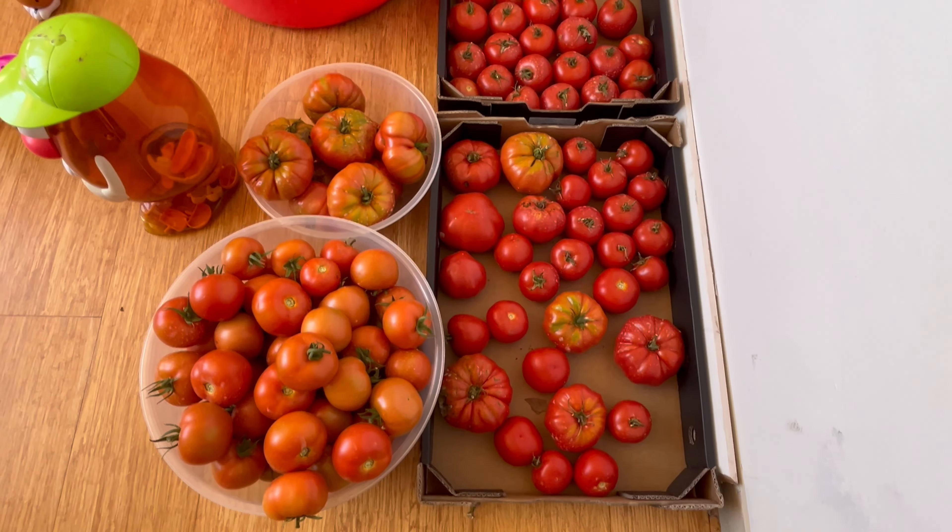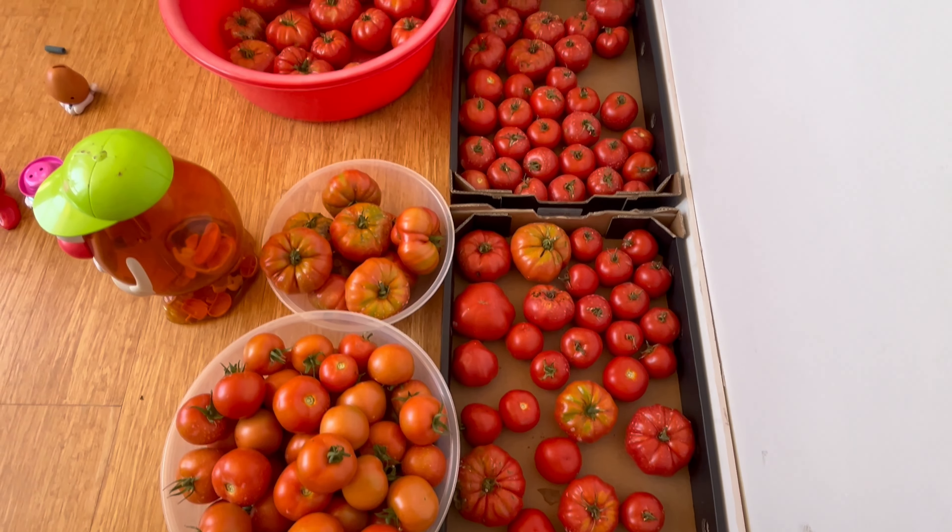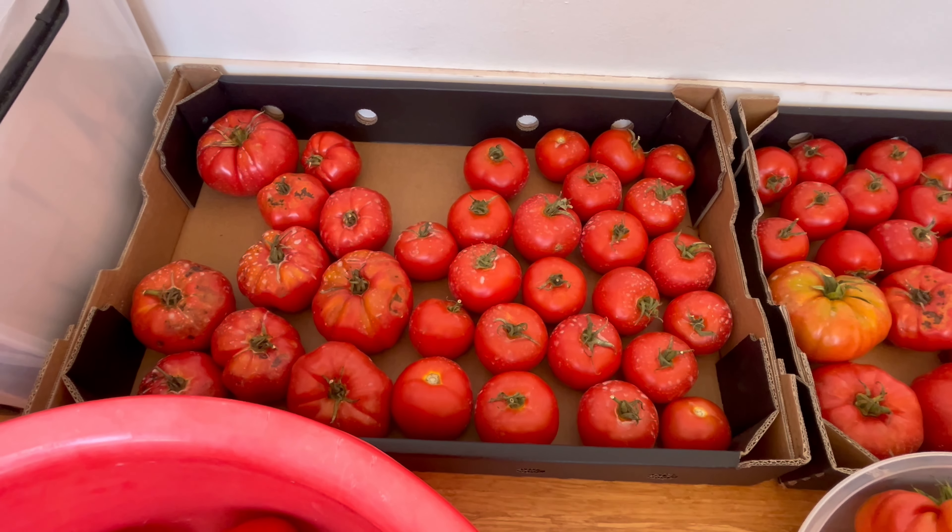The sooner you get them indoors, the safer your fruit will be. Also, I generally like to take the fruit off the vine because I want the plant to concentrate on producing and finishing off the remainder of the fruit. And leaving tomatoes on the vine, I personally in my context don't feel it adds any value to the flavour of the fruit. I'm happy to take them indoors and give the plant a chance to ripen up the rest of the crop.